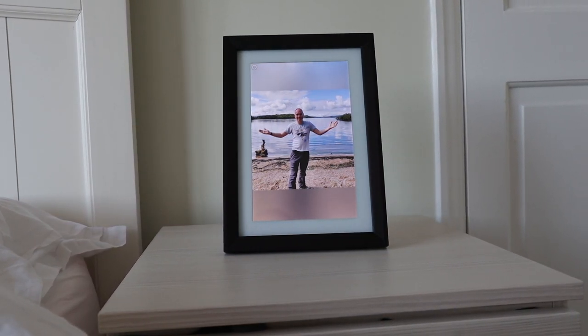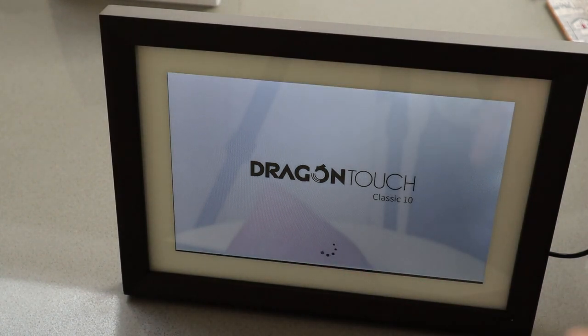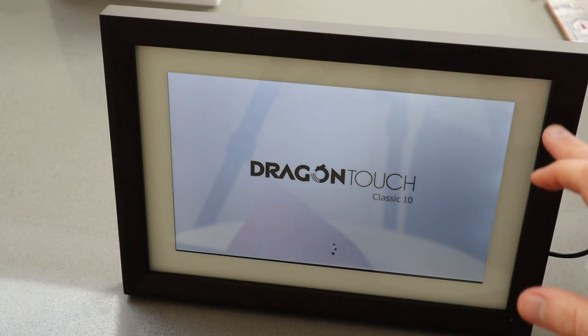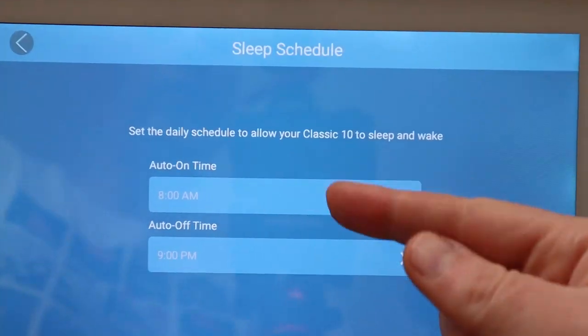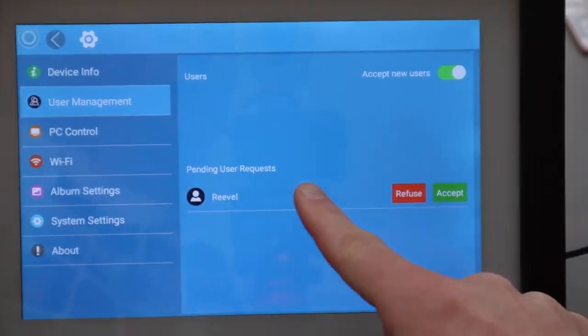This is essentially an Android tablet made to look like a photograph in a frame. It's got a nice white bezel and black frame surround. Setup was really easy — you simply download the app, power on the frame, and just follow the instructions. You pair it with your phone app, which means you could set this up in advance.